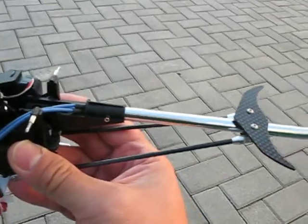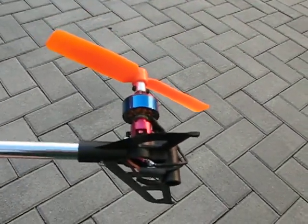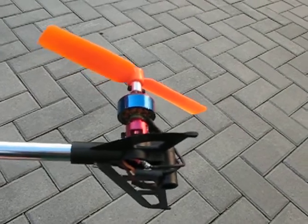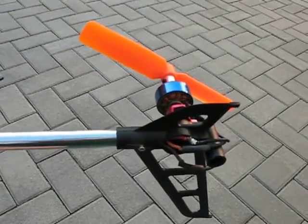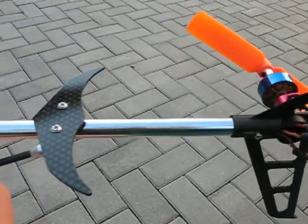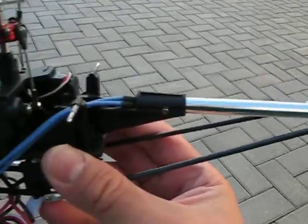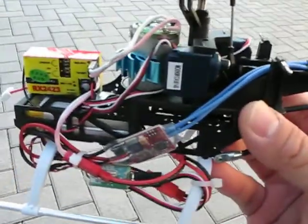We hated the tail motor, so we replaced it after it failed after about three dozen flights. We replaced it with a brushless direct drive tail motor mounted at the end of the helicopter. The motor is pretty strong and very sensitive to any rudder input, so you have to be careful not to put too much rudder input, otherwise the heli will actually start spinning out of control.